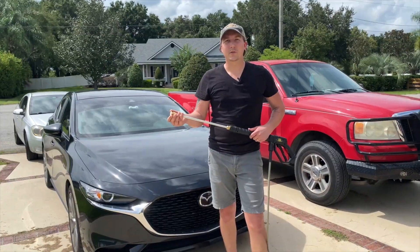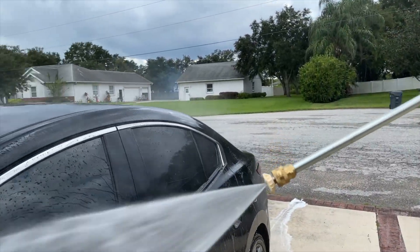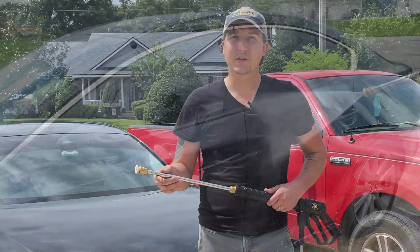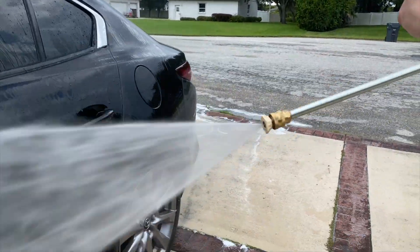The white 40 degree nozzle offers the widest spray. It's great for rinsing off the car, washing windows, or just spraying down the patio. If you're dealing with a delicate surface, this nozzle allows you to apply a wider spray at a lower pressure so you don't cause any damage.